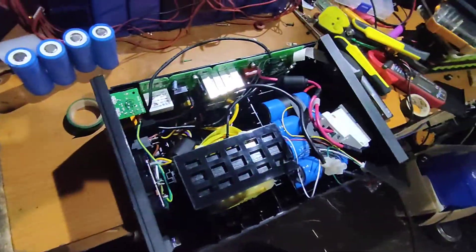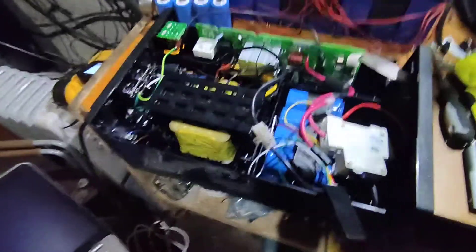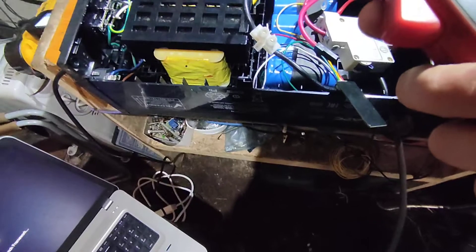I don't hear any buzz or anything like that, which is a bit strange. I need to get a load, so I'll get a cable and try some small load. I have that plugged in - there's a light and let me charge the laptop. Let's put a bit more load on it - that's a 17-inch laptop. Let's see on my amp meter how many amps we're pulling through the inverter.